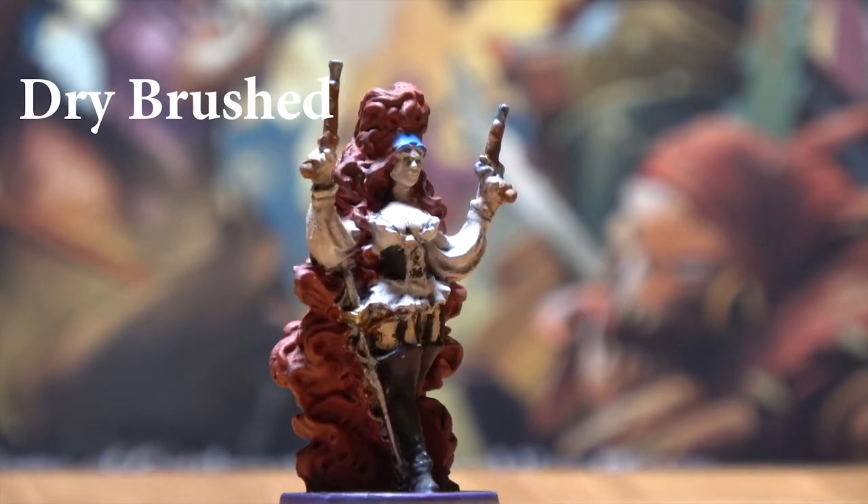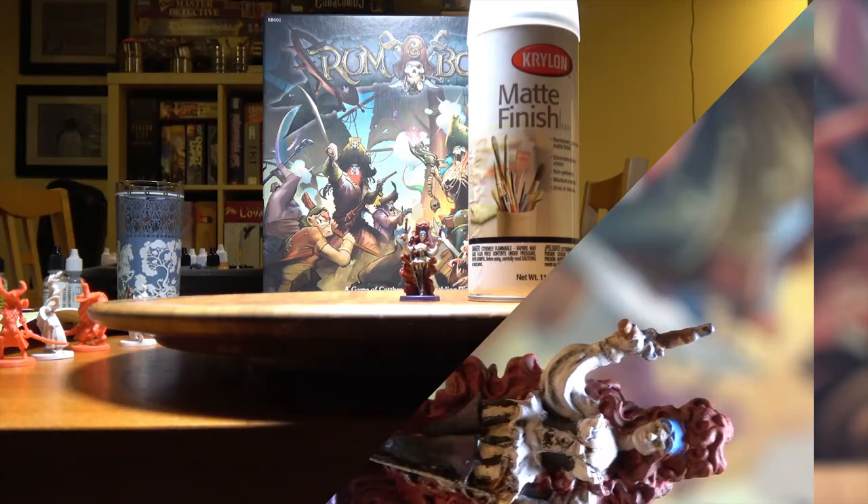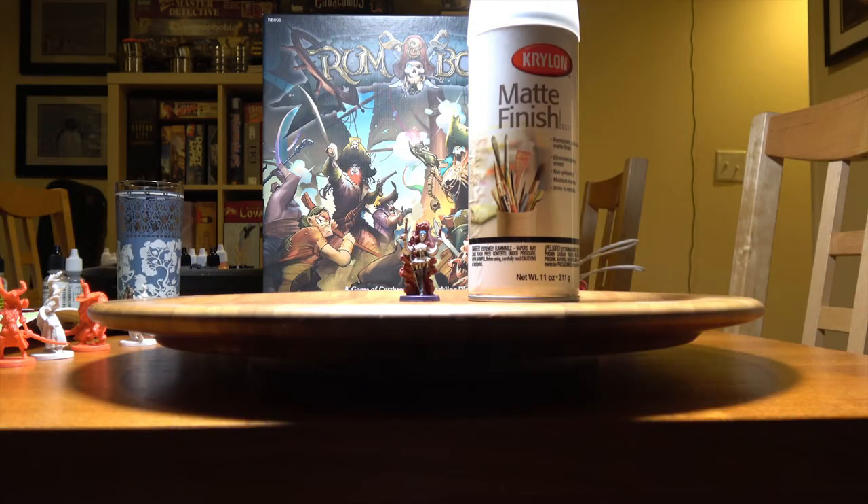You're going to want to go back over it with dry brushing using the same color scheme that you used in the base coat, to brighten up the portions that have been darkened by the wash. Once you've put all the paint on the model and it's dried, you're going to want to apply a spray matte finish to help protect it in the box.